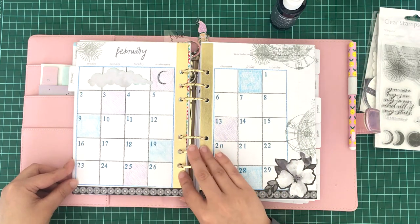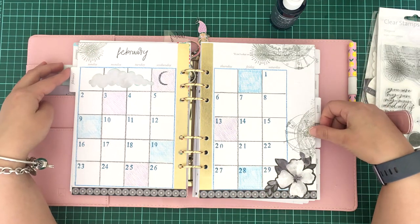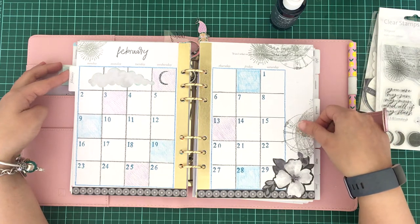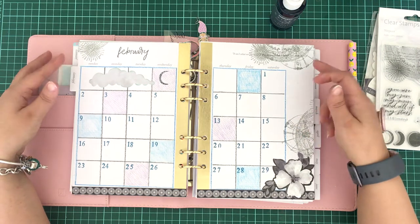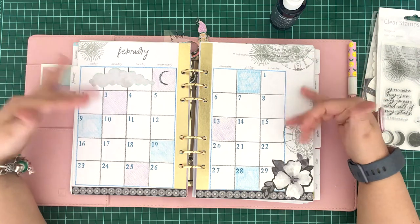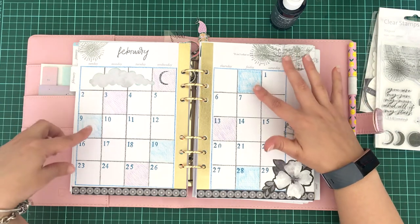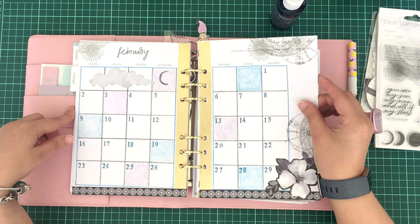For the month view, you can see up the top and on the side they're just from the stamp collection of Stargazer, which I've inked with some light grey Stampin' Up ink. They've come out really well on this page to give it a nice cosmic feeling, and I've just colored in some of the days with colored pencils from Kaisercraft as well.